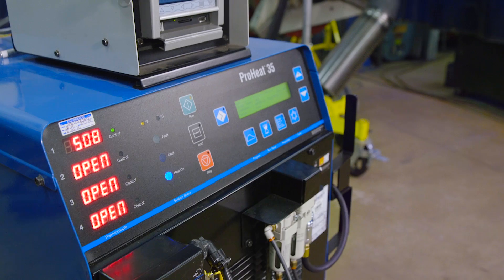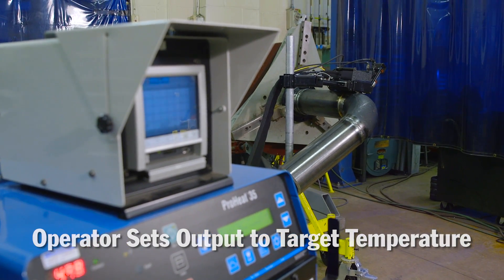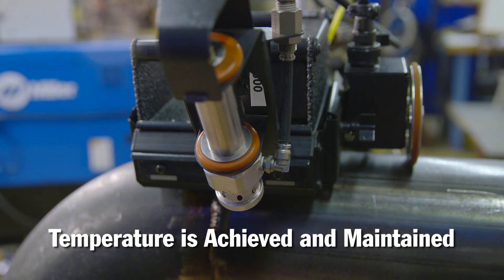The infrared sensor for the ProHeat rolling inductor allows the operator to set the output of the ProHeat to a target temperature, and it easily ensures that temperature is achieved and maintained.